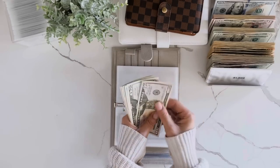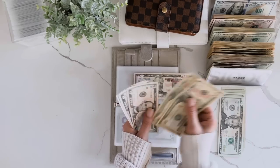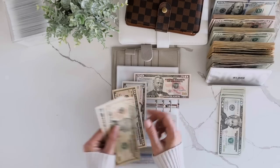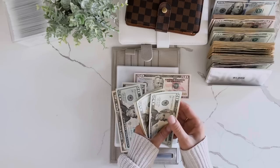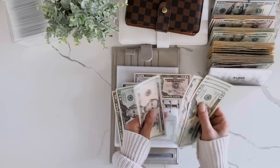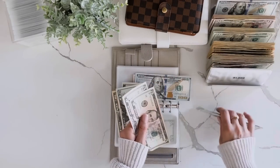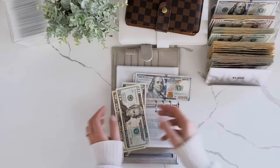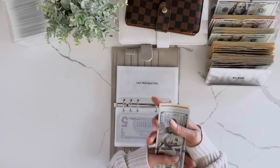Tax prep: 20, 40, 60, 80, 100, then 20, 40 — and some smaller bills: 10, 20, 25, 30, 35. Then 35, and 20, 40, 60, 80, 90, 95, 100. Final count: 100, 150, 170, 190, 195.